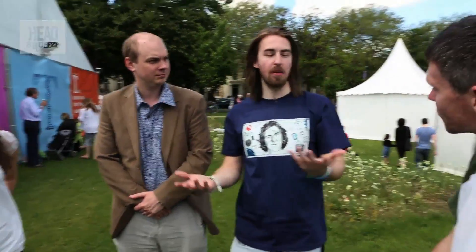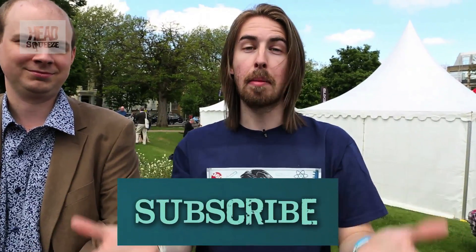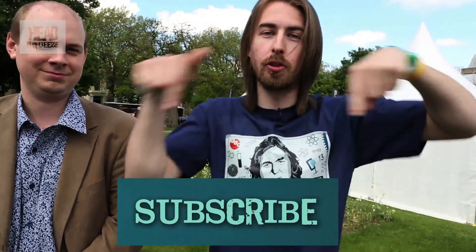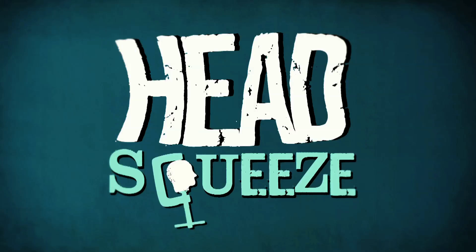There are a few finger experiments for you guys to try at home whilst you're sat there watching this video. Remember to subscribe to our YouTube channel — you can do that just below. Join us next time for some more science fun. Bye!